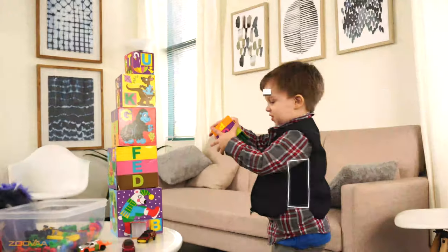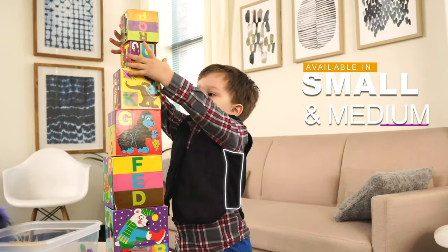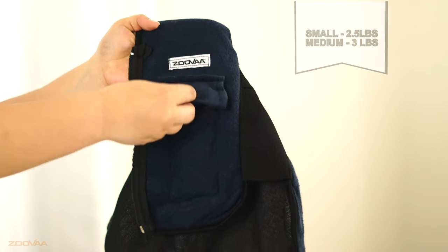Elastic side panels allow your children to move and reach for new heights, while the adjustable, removable weighted bags allow you to control the vest density within the plush terry cloth interior.